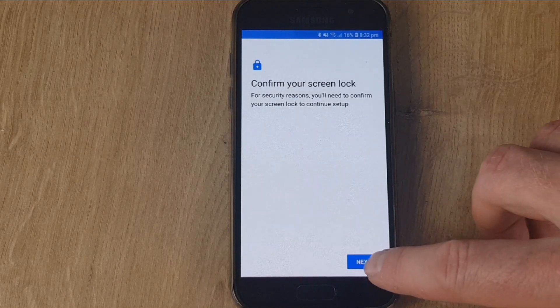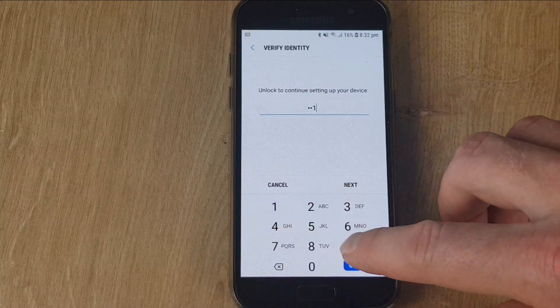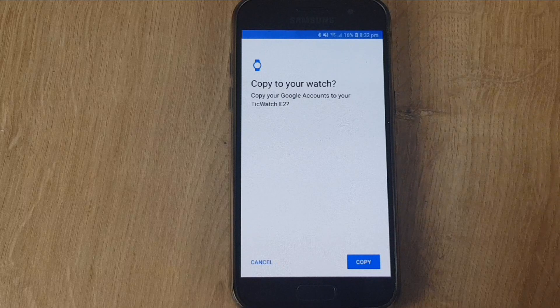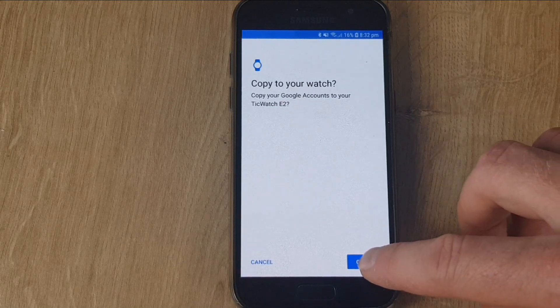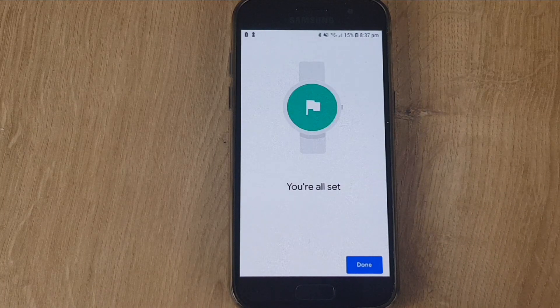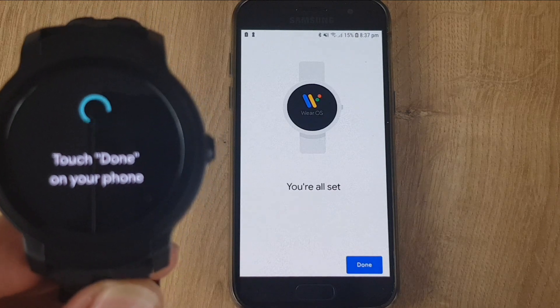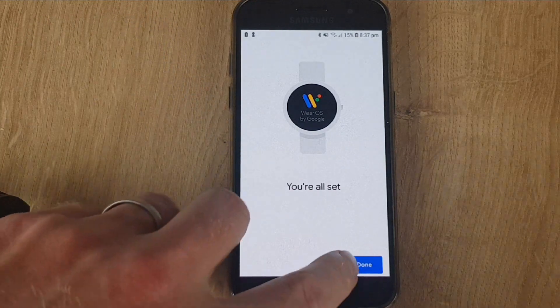For added security, you just need to confirm your lock screen passcode. Then you can copy all of your Google accounts over to your watch. After around five minutes, you'll see you're all set, and your watch will also say 'Touch Done on your phone' — so let's touch Done.